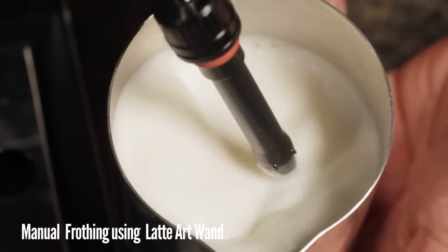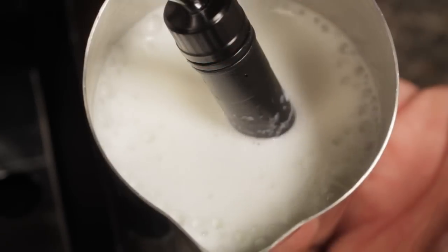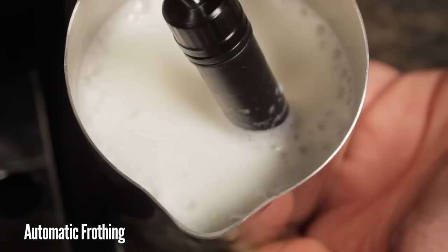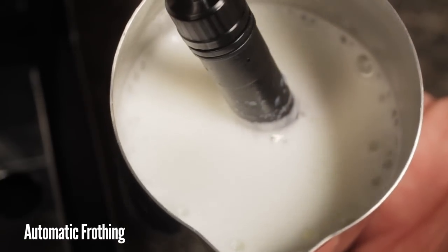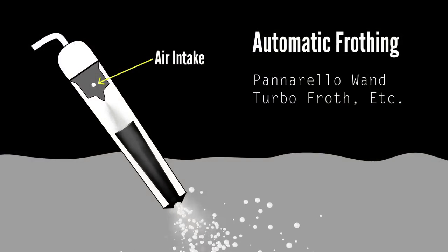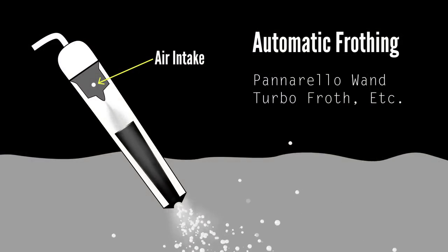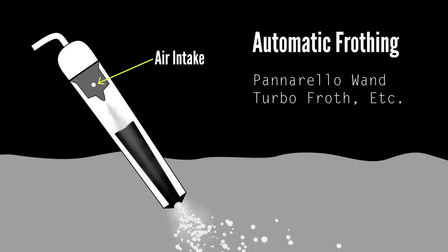Manual wands do require some practice to develop the skill of texturing or stretching the milk. But most manual machines will have some type of auto frothing wand which automatically injects air into the milk, making it easier to create froth. Auto frothing wands go by names like Panarello and Turbo Froth, depending on the manufacturer.